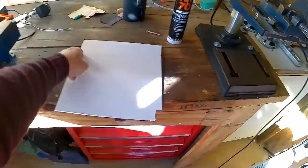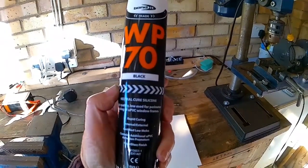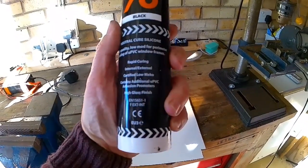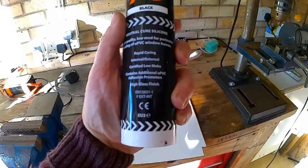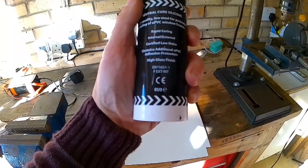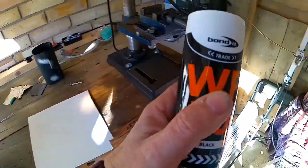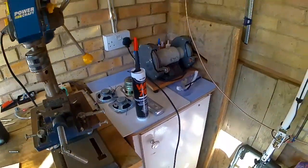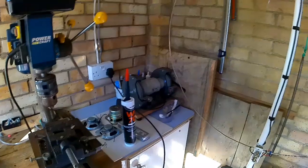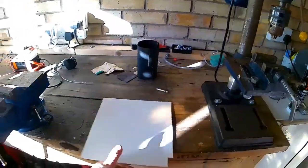For the main big hole to seal it up, I used what's called Trade Bondit WP70 Black — a neutral cure silicone. It's high quality, low modulus, for perimeter sealing of windows and frames. Rapid curing, internal and external, with additional UPVC adhesive properties and a high gloss finish. For the small piece, because it's not visible, I cut a small piece of the plastic sheet and used normal white bathroom silicone around it. And that's what I used.